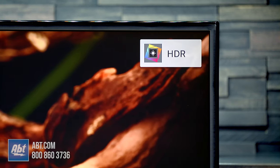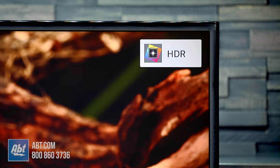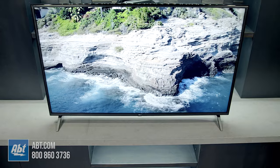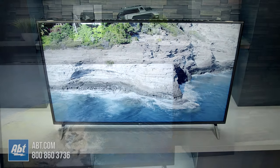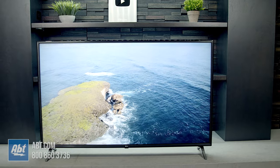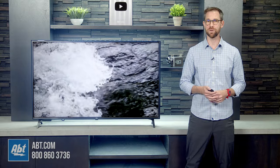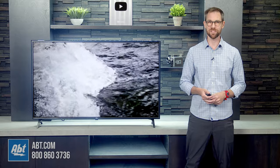For HDR content, this one can handle HDR10 and HLG, so you do have a couple options there. If you're looking for an inexpensive TV to put in a playroom or need a large screen but don't want to invest a lot of your hard-earned money, the UN7000 would be a great model to check out. It's got a great operating system, plenty of inputs, and a picture that's going to work well for most casual TV watchers. If you still have questions on this TV or any others we carry here at Abt, you can always call, email, or chat with an expert online or right here at our store. We're always happy to help. Thanks for watching, and we'll see you in the next one.